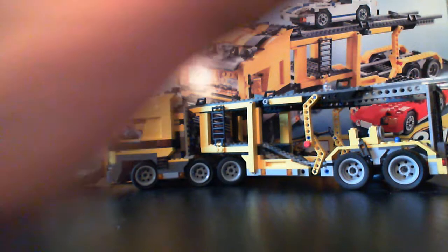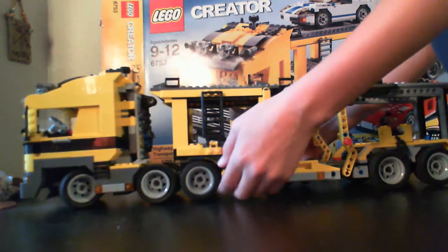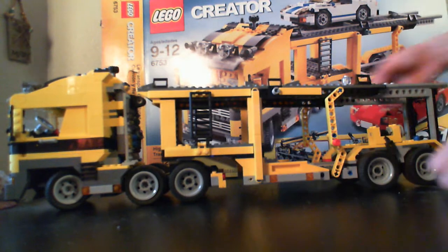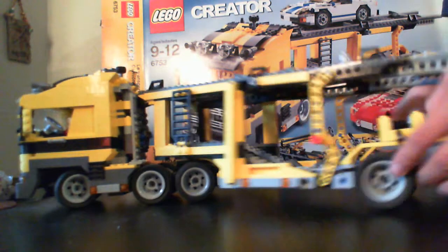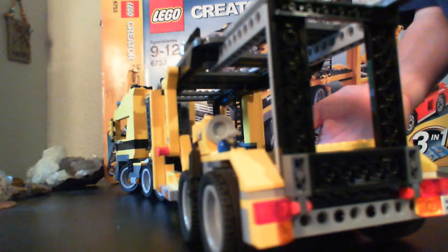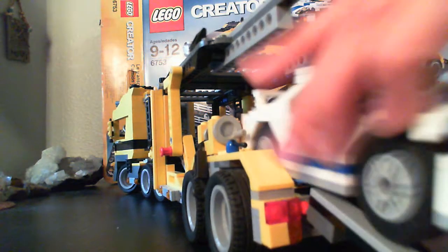Onto the truck — the trailer detaches from it, and it easily goes back on. If you turn it like this, this part can go down, and you can put both of the cars on.